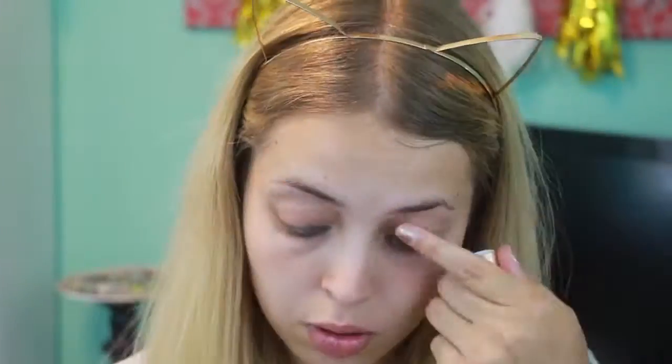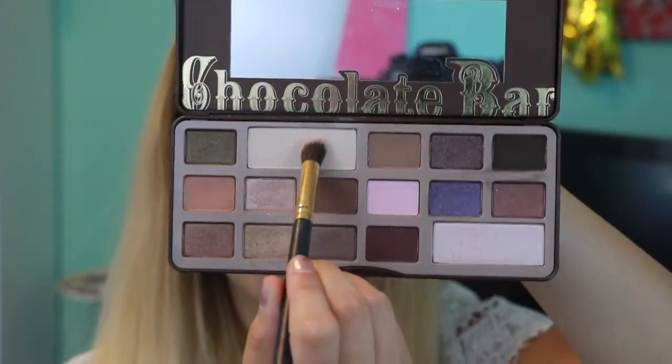To prime my eyelids I'm using the Too Faced Shadow Insurance and I'm just going to be rubbing that all in, making sure you get a good base. Then I'm using the Too Faced Chocolate Bar Palette and I'm taking the white shade and setting my eyes with it.